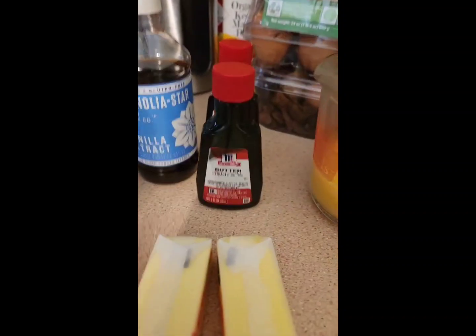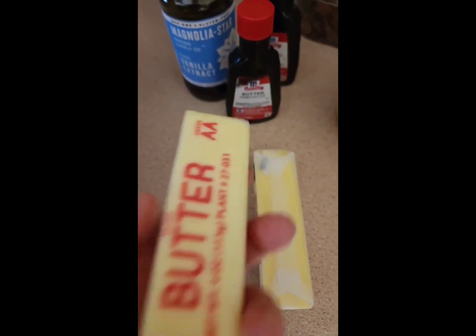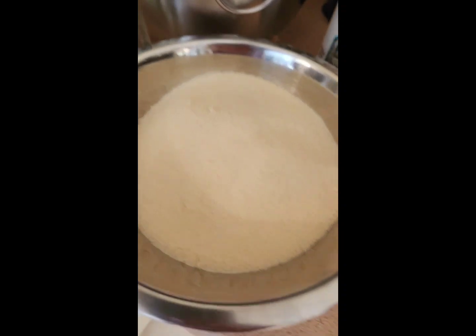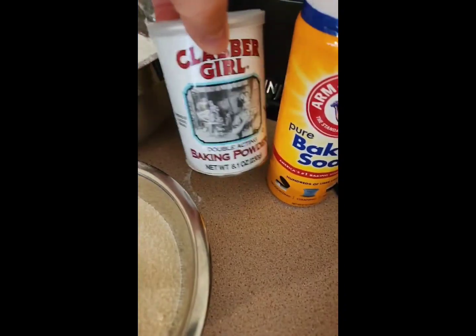Here are some of the ingredients: we have four eggs, vanilla rum extract, and butter extract. We have two sticks of salted butter at room temperature, a cup of buttermilk, three cups of all-purpose flour, two cups of granulated sugar, baking soda, and baking powder.